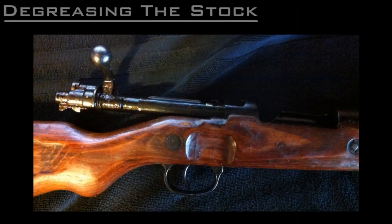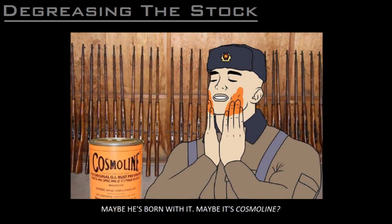When I first got this rifle — and wait till I tell you the story about that day — it was fresh out of storage with every possible crevice completely filled with cosmoline. It took me a few days to scrub it all out.